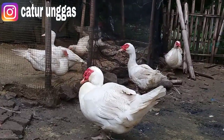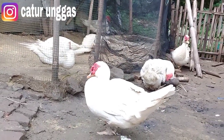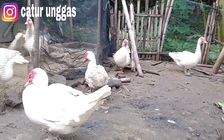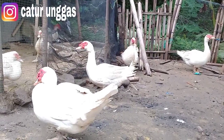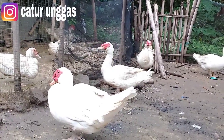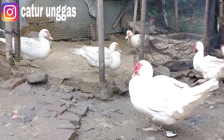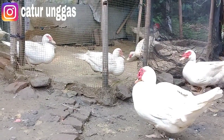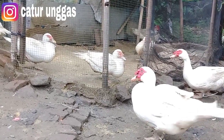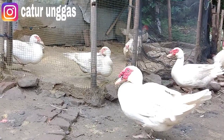Keunggulan entok jumbo adalah apabila dibuat untuk pembesaran, lebih cepat panen, sekitar 2 bulan. Kalau pakannya bagus, sudah bisa up. Untuk superan, masih 2,5 bulan baru bisa up. Untuk kekurangannya, ketika menghasilkan telur itu tidak sebanyak entok lokal. Untuk entok jumbo itu minimal sekitar 8 butir, dan untuk maksimalnya saya pernah ada 14 butir. Untuk daya tetasnya juga bagus, lebih banyak netas, persentase fertil lebih banyak. Dan untuk penyakit makan telurnya sendiri itu belum nampak di peternakan jumbo saya yang terbaru.